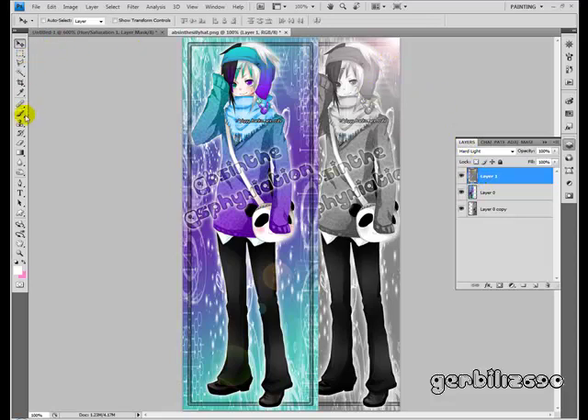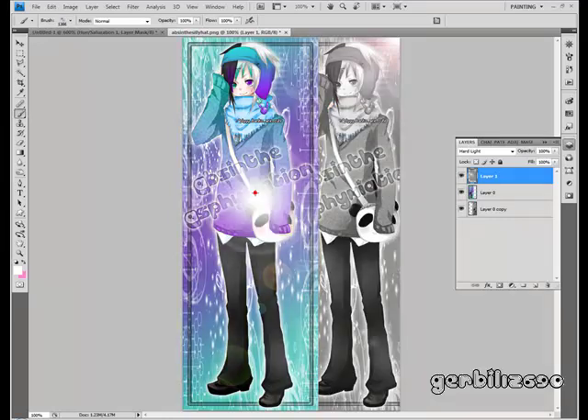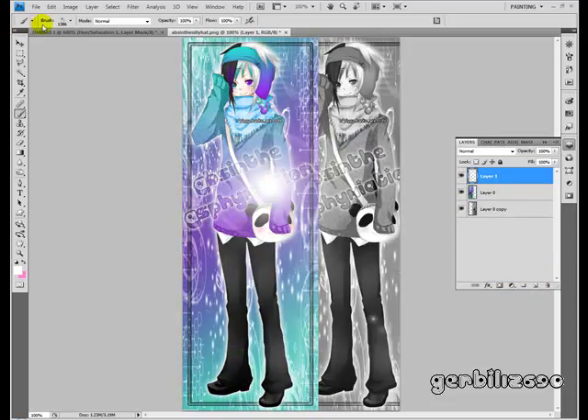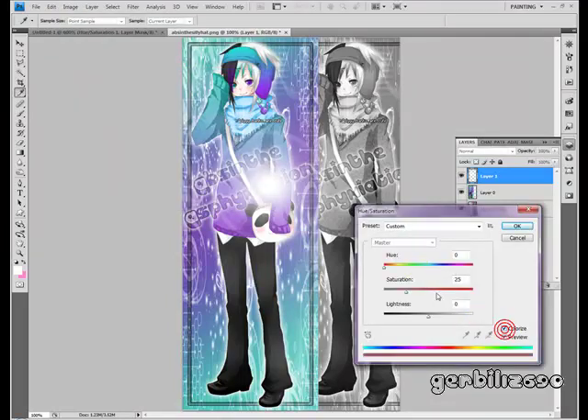You can actually download lens flare brushes — I have some. Those can be placed more directly where you want. You can even put them on their own layer. Go to Image > Adjustments > Hue/Saturation > Colorize, and you can color them too.